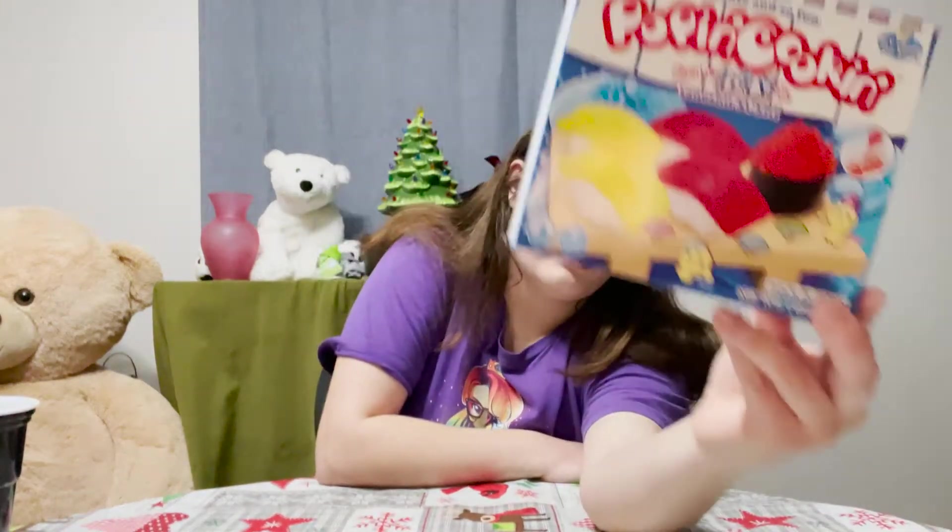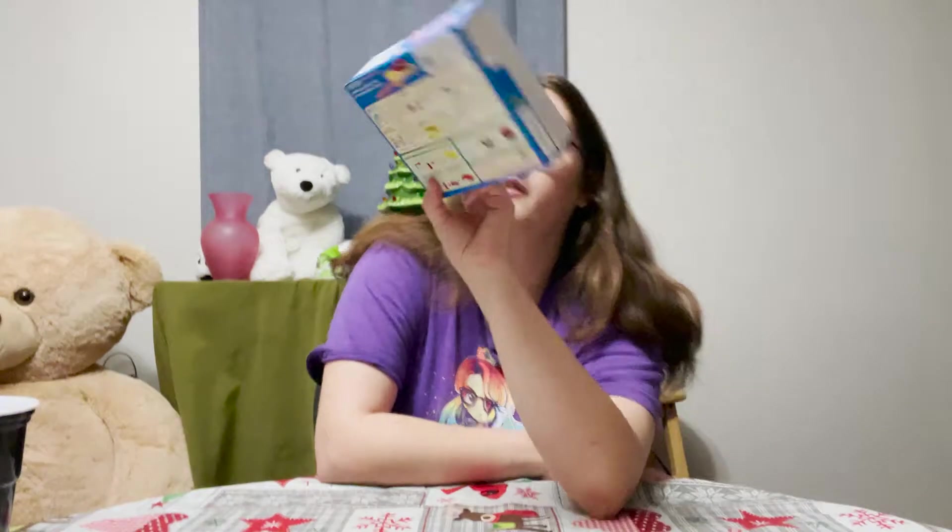So today we're going to be making candy sushi. I've never done one of these before, but I thought it'd be fun to do.